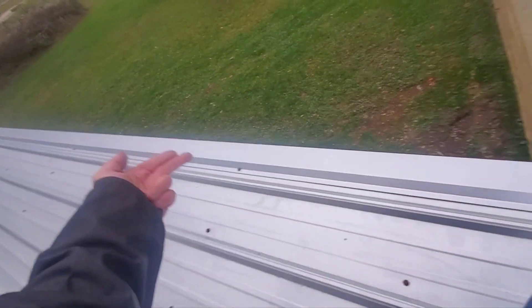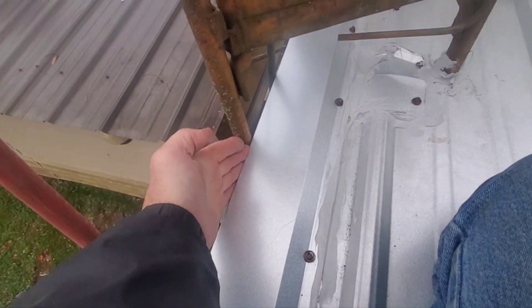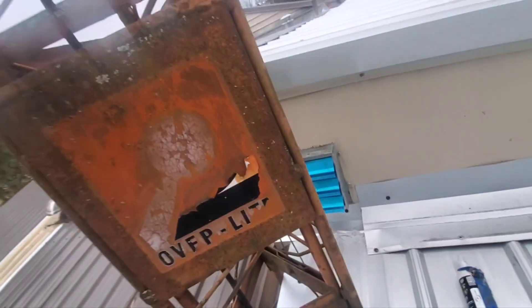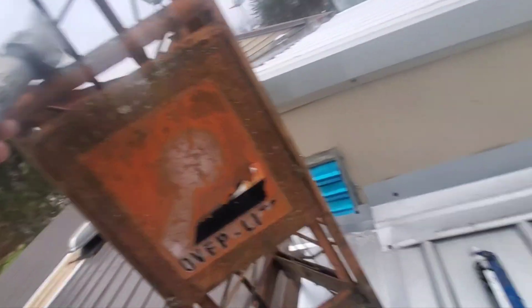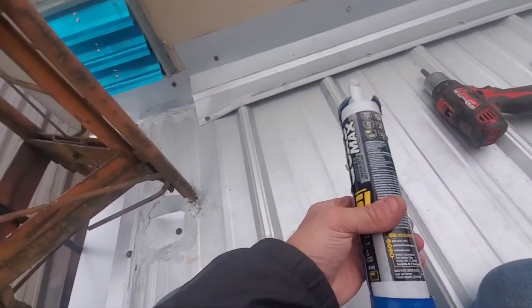Hello everybody, I'm up on my roof putting my last piece on the last edge guard. That was going to be a pain in the butt but surprisingly it slid past the tower, so I got it to slide all the way past. The only thing I had to do was cut a notch to get this wire in, and I used my air shears.